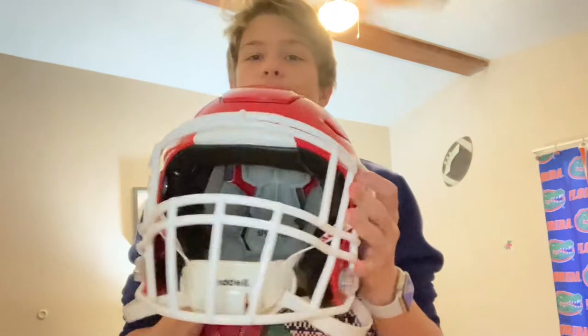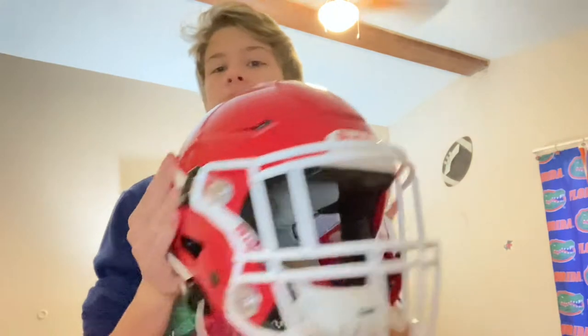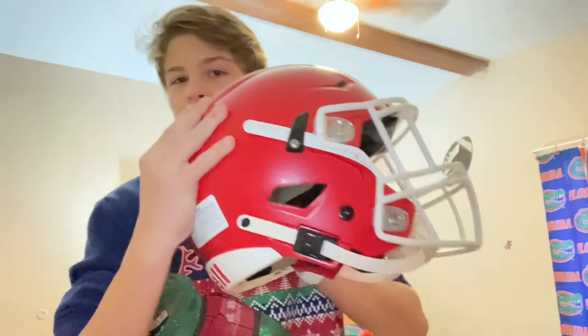See it from different angles — beautiful flex panel, got the gray liner in there, black jaw pads. This is actually an adult medium with a small chin strap, as you know, pretty small chin.